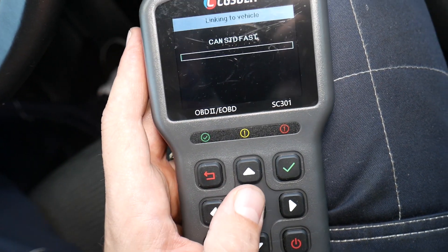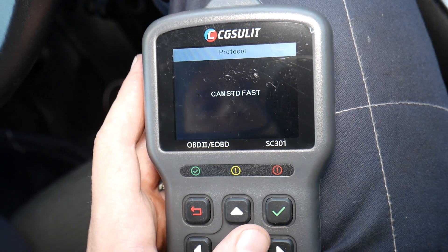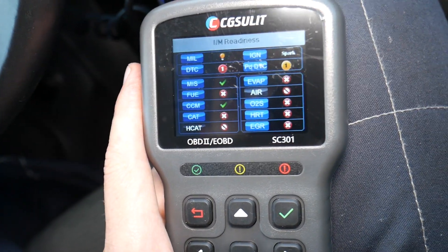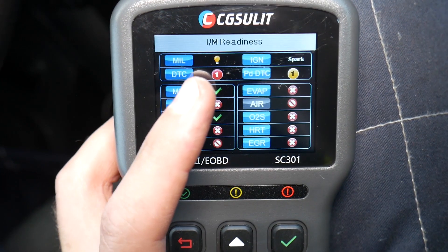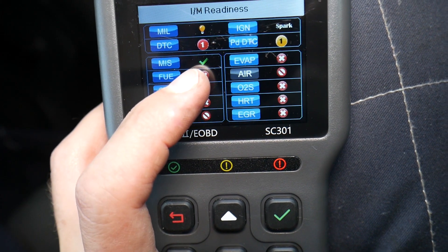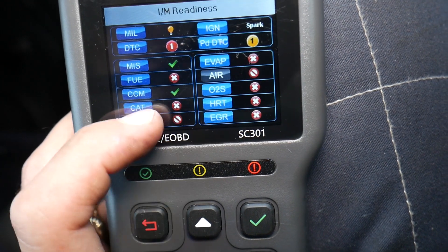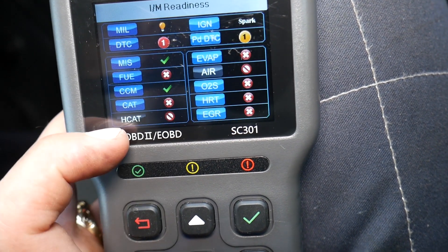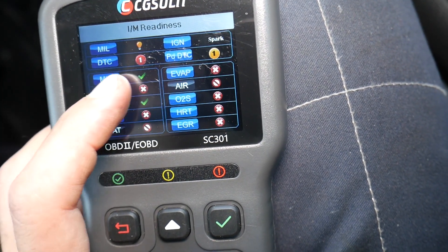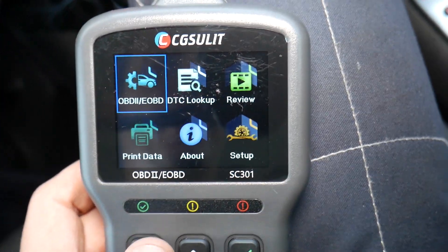First I want to click IM Readiness — this is the one that tells you if your vehicle is ready to pass emissions. You have multiple systems that require driving the vehicle for a certain amount of time, often over 200 miles, to confirm everything works correctly. We have the engine light on which means we cannot pass emissions. Systems shown in green are ready, those with an X are not ready, and those in gray are not supported by this vehicle. Currently only two systems are ready and six are not.